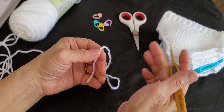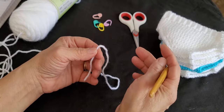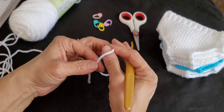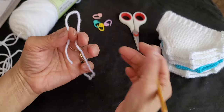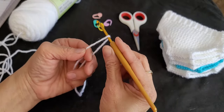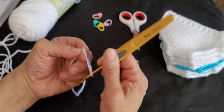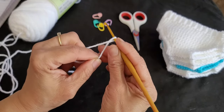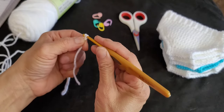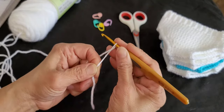To start off we're going to do a slip knot. You can do it any way you want; I'll show you how I do it. I put the yarn like this, put it through this finger, and I have a little loop on top. I put my crochet hook in, give it a twist, then grab this yarn, yarn over, and pull through — and that gives you a slip knot.